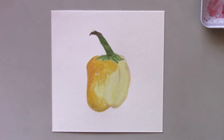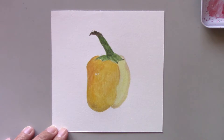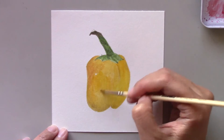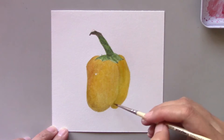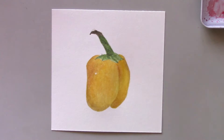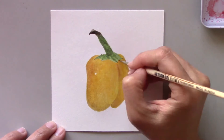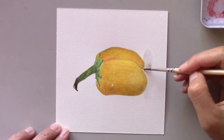Now that the stem is done, I've begun working on the pepper. I really like the way this pepper looks because it's such a simple composition, a single subject. I want to encourage you to do your own painting, and if you still haven't done a painting of a pepper, I urge you to do that now. Go ahead and explore this medium. Don't be afraid to use watercolor and make mistakes. I know watercolor can be intimidating, especially when it comes to mixing colors.